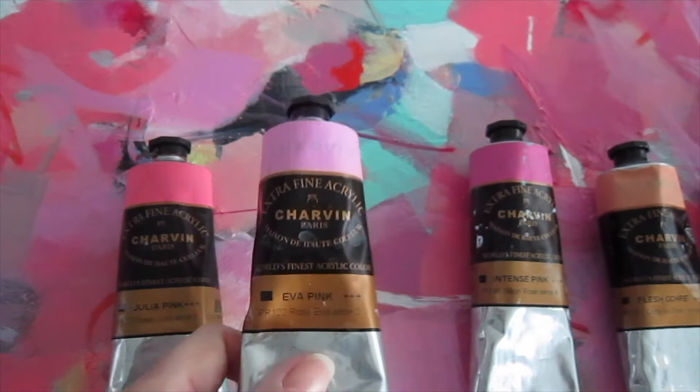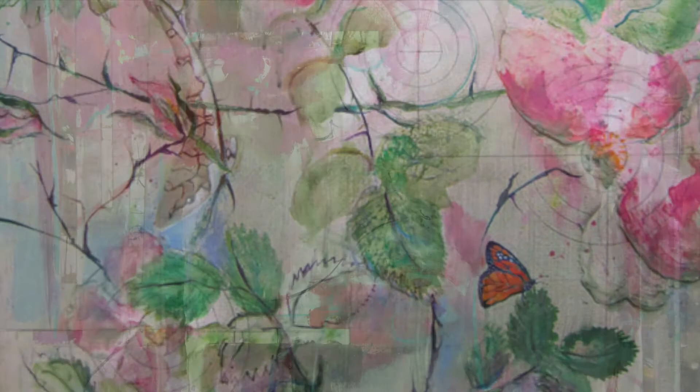Next week, we'll be back to talk about Eva's pink from Charvin — a surprisingly useful color. Thank you for visiting. I'm Kristen Herzog and you can see more of my work at www.kherzogart.com.